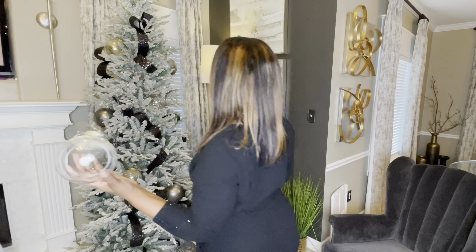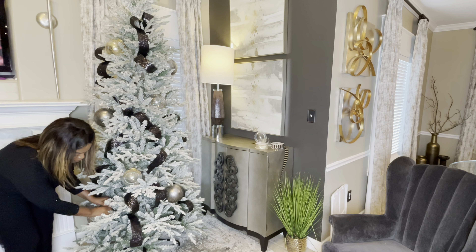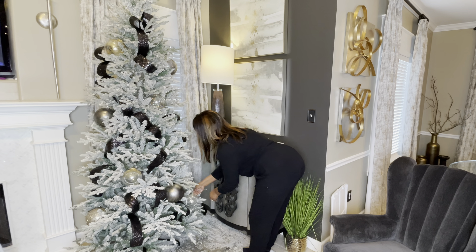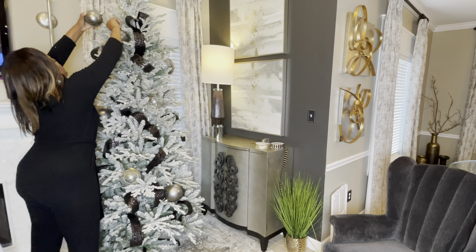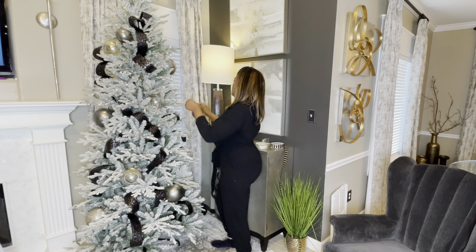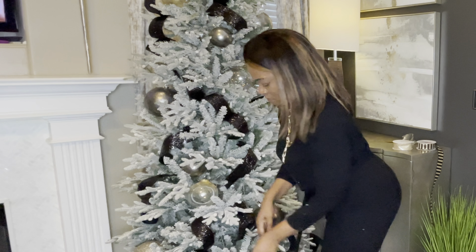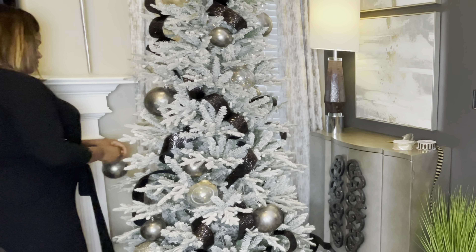I have five of those. I'm going to put four on now and then I'll add the last one to the tree later on in the video. I just used some Tacky Spray, Mod Podge, gold foil, gold beads, and some glitter.